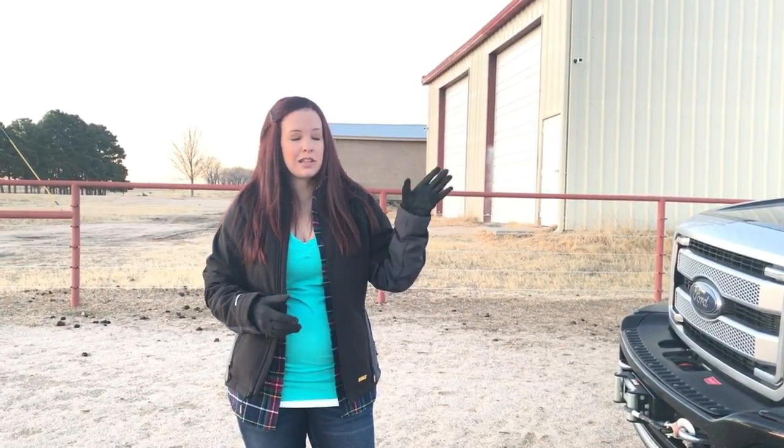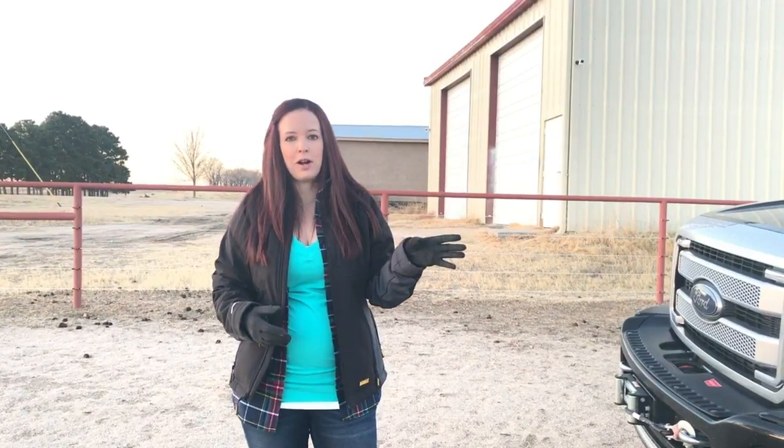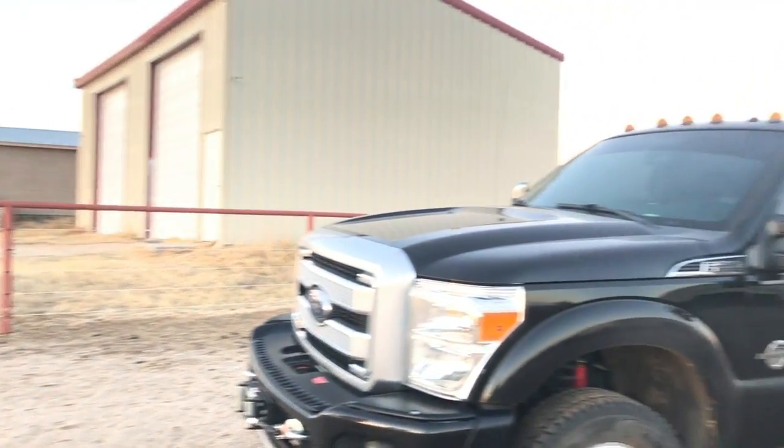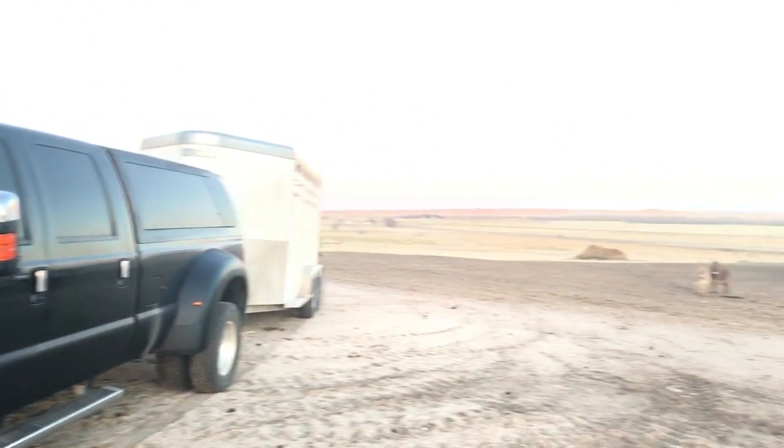Donkeys are extremely intelligent and they have a really good memory. They see the truck and trailer and they know they're probably going somewhere. They're watching me right now, not really wanting to do this. So let's go grab them and put them in the trailer.